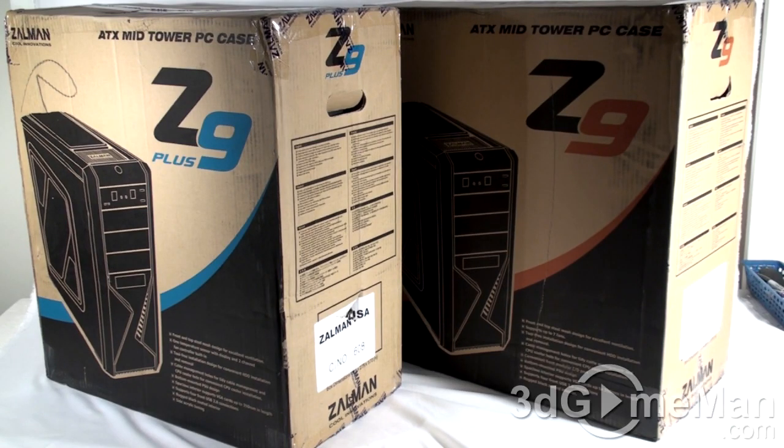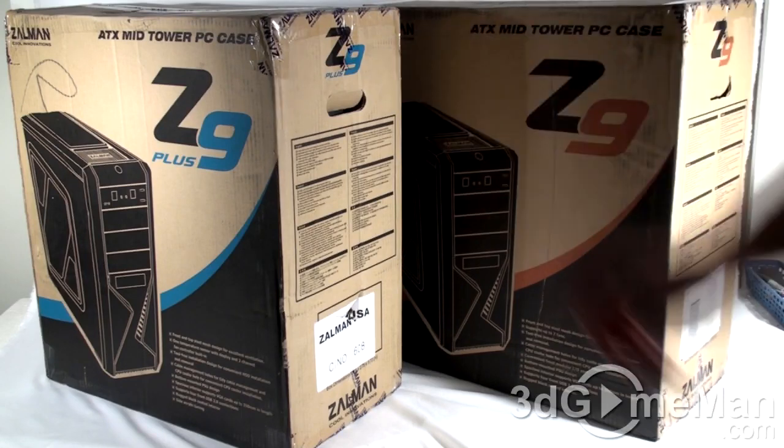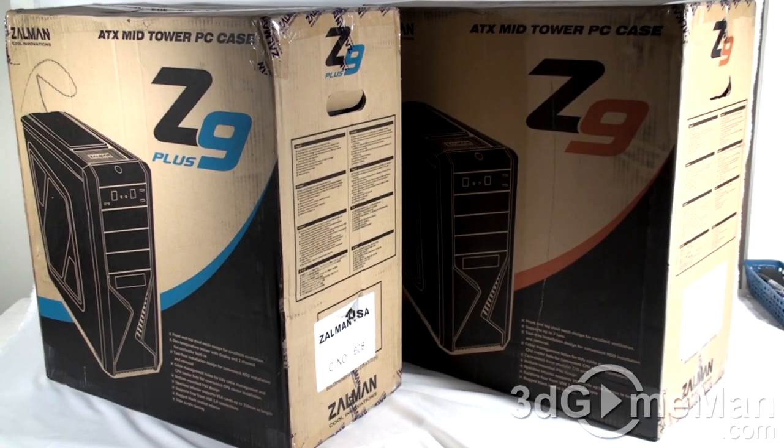Today I'm looking at two Zalman Z9 cases. Zalman sent me a couple of these cases. What I'll do is open up one here on camera and another one off camera and explain the differences between them. This is the Z9 and the Z9 Plus.